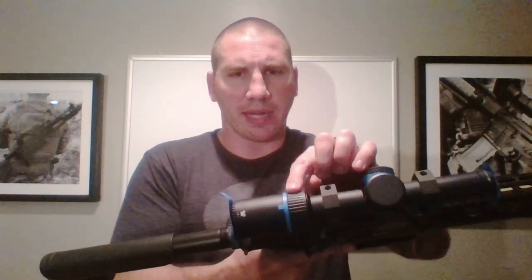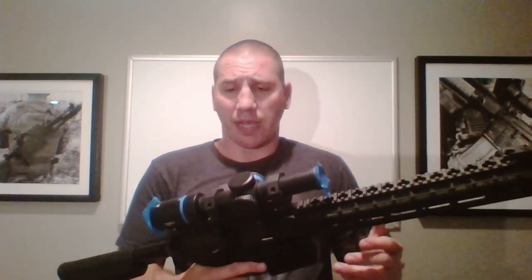As far as the optic goes, anything you don't want covered in paint you'll have to cover with masking tape. In this case I've got the Vortex Viper 2. I've put blue masking tape on the ocular lens, the objective lens, and my magnifier indicator because I don't want any paint on those. If you do get paint on them, not a big deal — you can always take it off later.